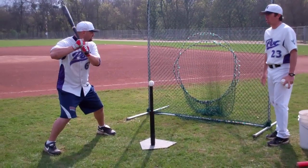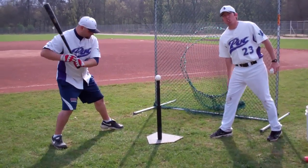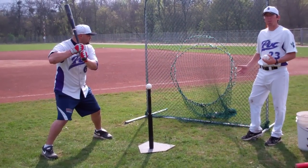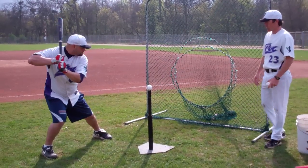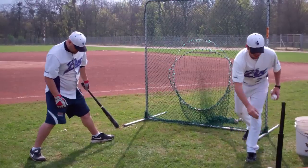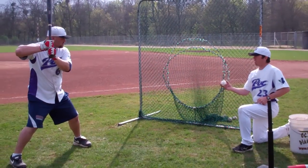First you can start on a tee, then you can go to toss. Make sure you get a rock back and a swing forward just like you normally do when you stride, but in this drill you do not stride. You can do this on a tee or with a toss. Same thing — wide stance, no stride.